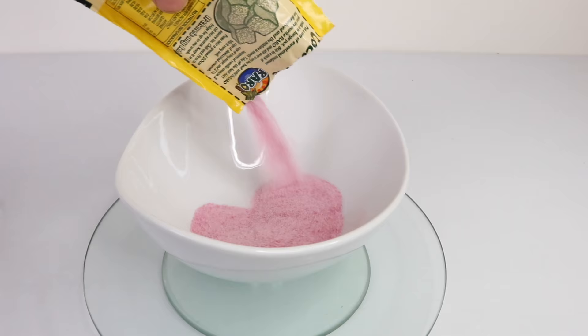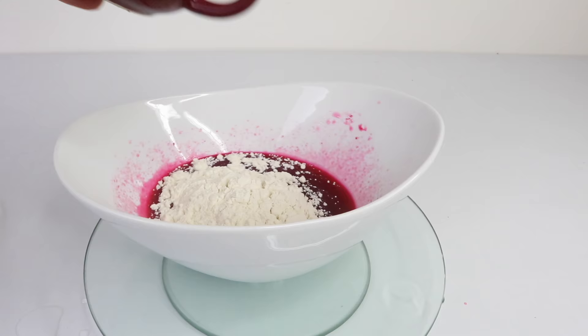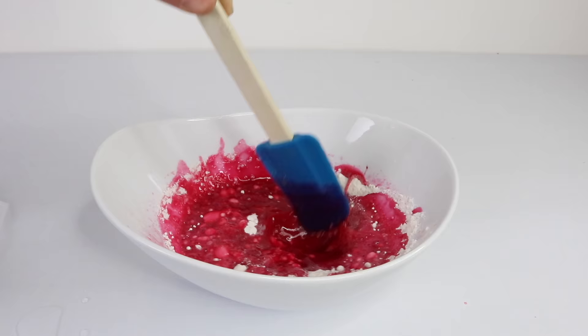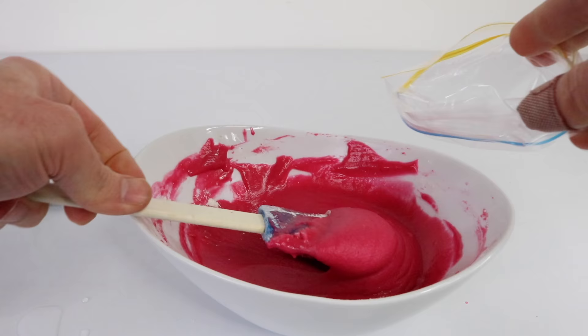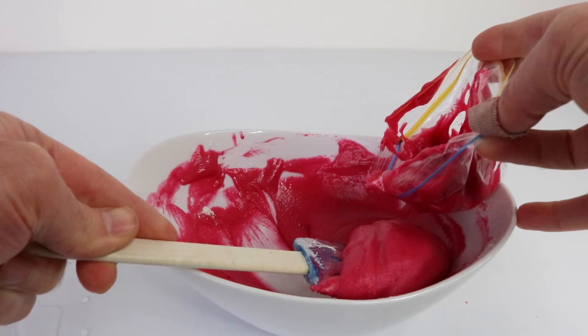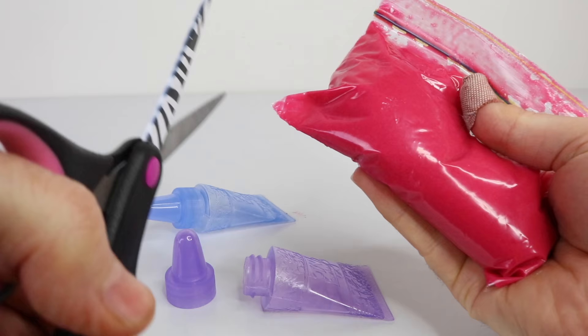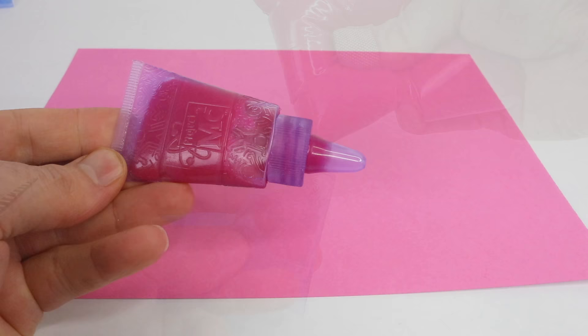In the bowl place the drink sachet as well as a third cup of water. Then add a third cup of flour and also a third cup of salt. Mix all the ingredients together until well blended. Once the mixture is blended, place it into a plastic bag, simply cut one of the corners off the bottom of the bag, and pour all the contents into the tube. Now that our paint is in the tube we're all set to go and we can start drawing.